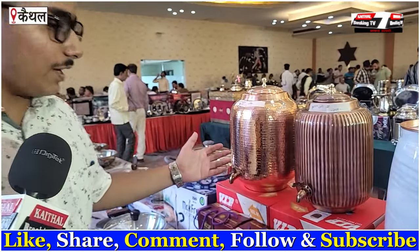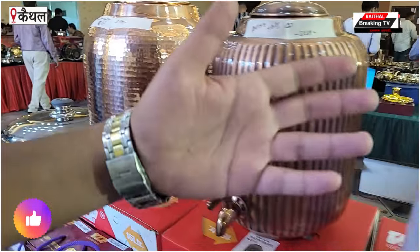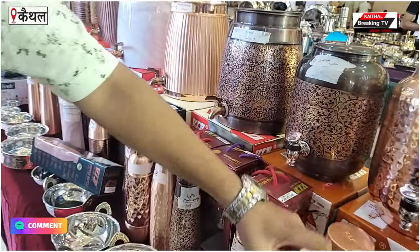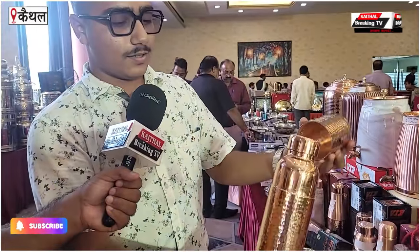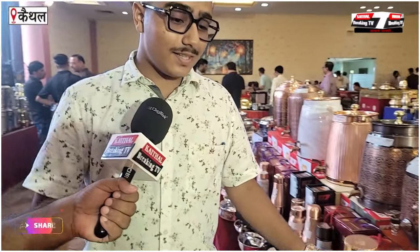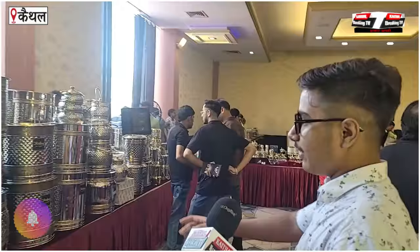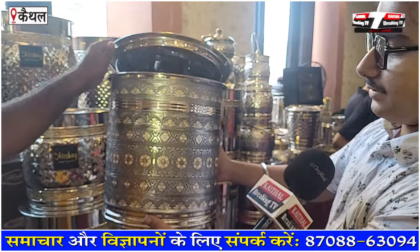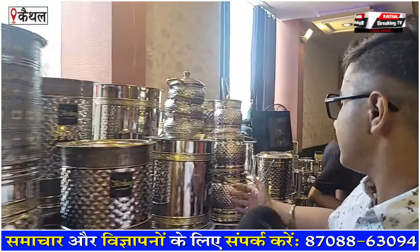This is a series of copper. This is a hammer design. This is a marble finish design. You will not find any other company offering this — you will find it in Haryana. This is the ethics of copper. The white gold series is an antique design. This is not a new one — this is an antique design that is now trending. This is the white gold series.